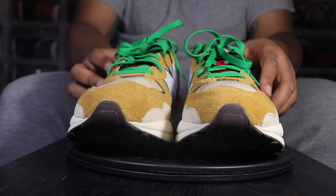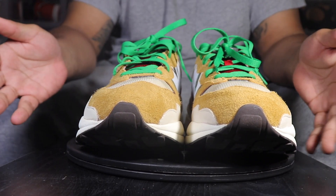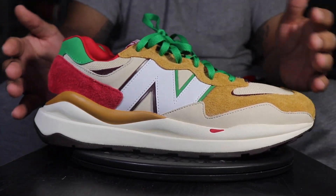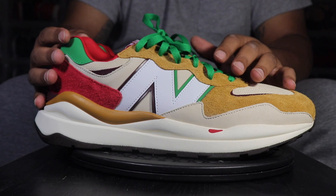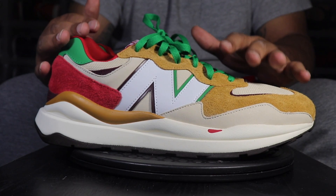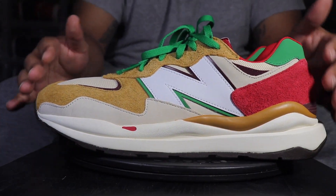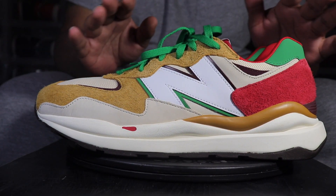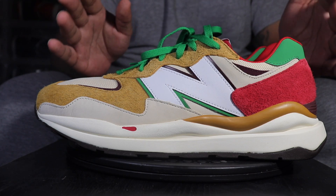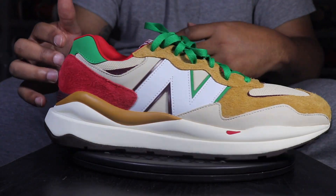On sizing, I went a full size up. If they had a half size I probably would have been good with a 14 and a half, but they didn't have half sizes, so I got the 15. It's a little roomy, but I'd rather have it roomy than tight. I personally wouldn't recommend going true to size on these, but others I've talked to said they went true to size and are fine. My feet are kind of funny, so size 15 worked out great — you know what type of foot you got.